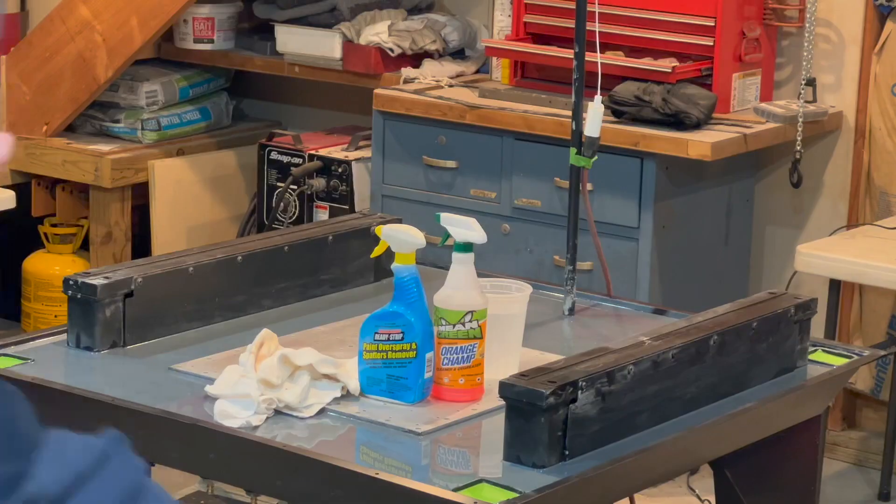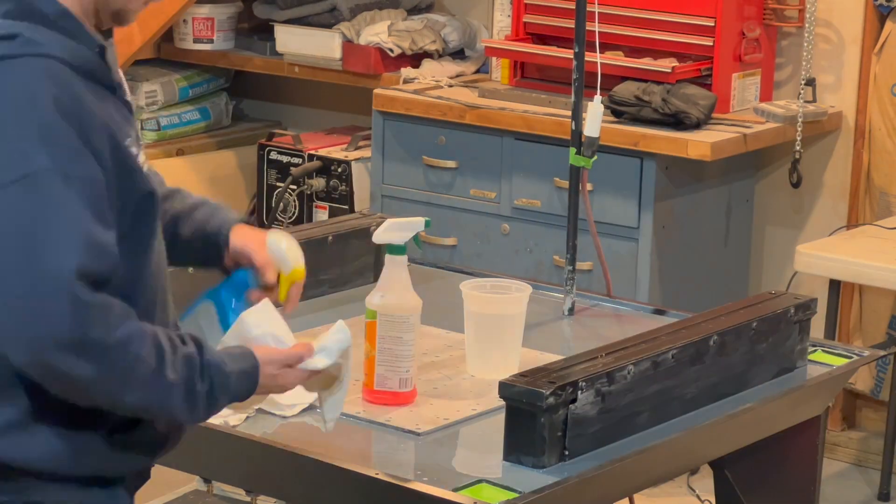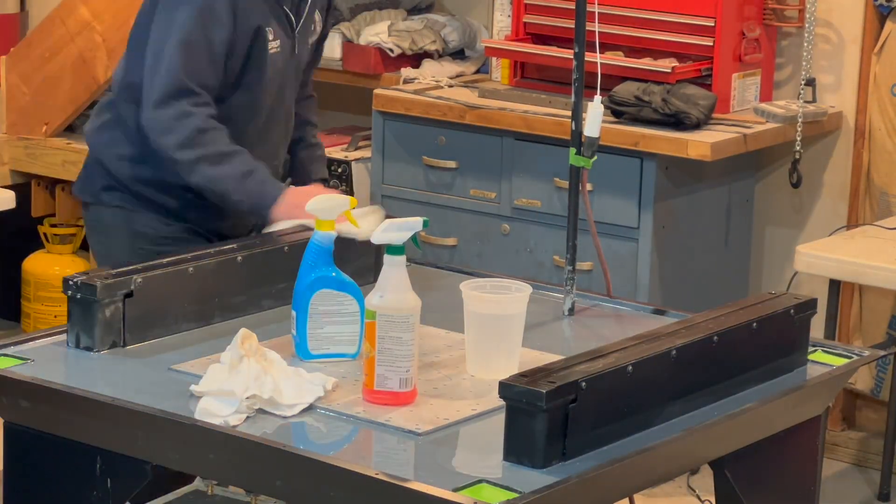Alright, let's jump right into this, picking up where we left off in the last video. Thanks for coming back. Today we're going over the installation of X, Y, and Z axes.